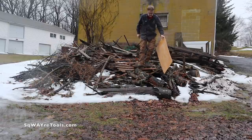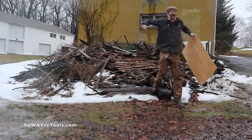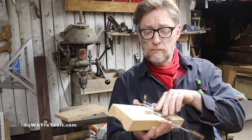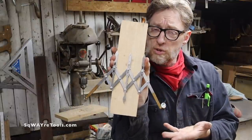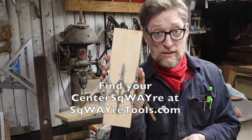We all must find our center. And unfortunately, I cannot help you with this. But I can help you find the center of this 2x4. There it is. Introducing the Center Square — available only at squaretools.com. Hurry while supplies last.